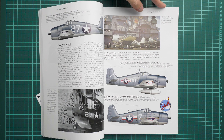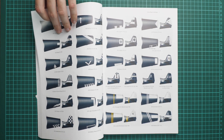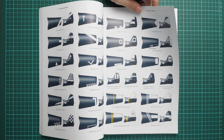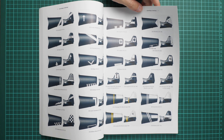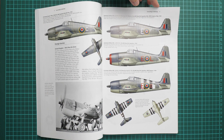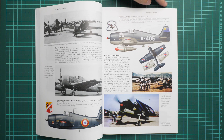Next we go on with markings, where we have some color print — profiles and even some color photos. It's quite useful because you will learn more about how various units were distinguished by their markings on the tail, which was the main feature distinguishing Hellcats from each other.